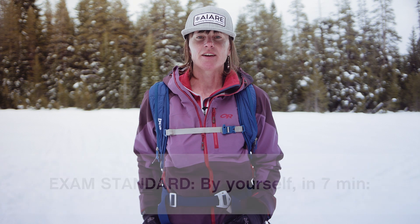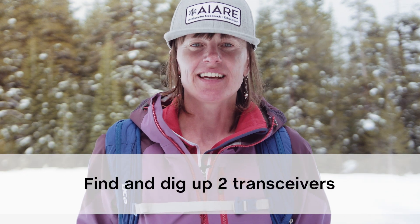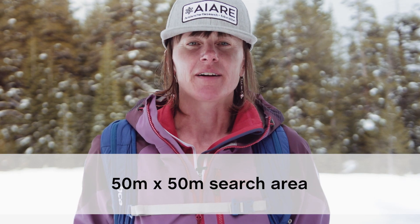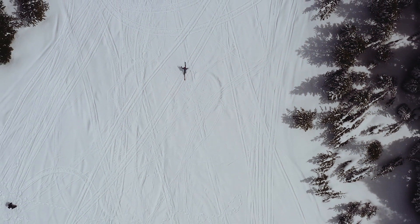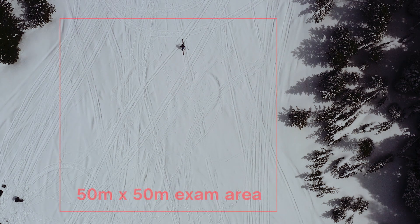The avalanche rescue skills exam is a pass-fail test that every Pro 1 candidate must pass. Our first tip: familiarize yourself with the evaluation criteria and practice so you're comfortable and confident with your skills. The standard is that you must find and dig up two transceivers buried up to one meter, or about three feet deep, in a 50 by 50 meter area — about half of a football field.